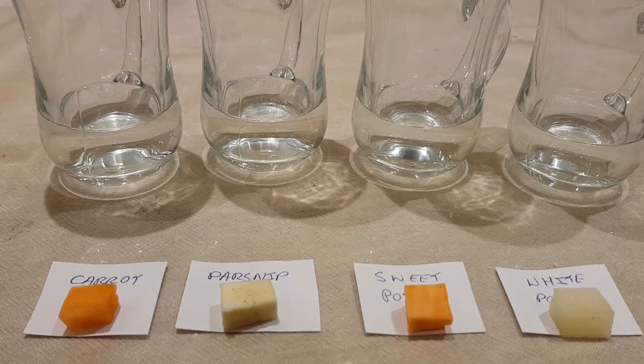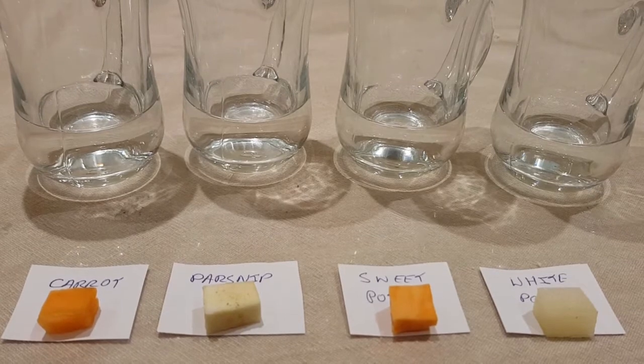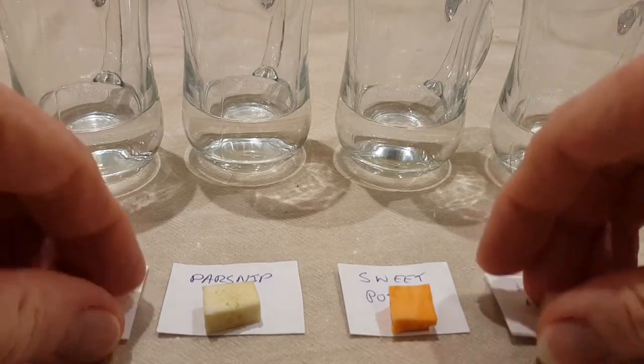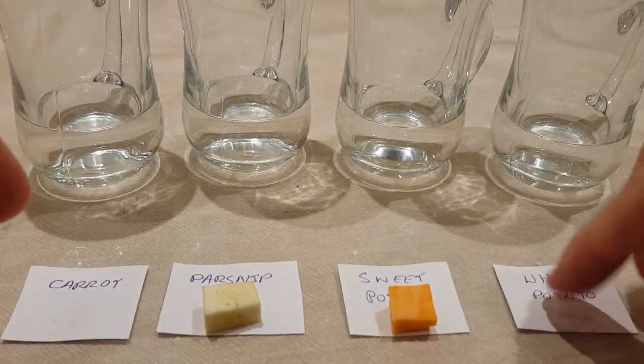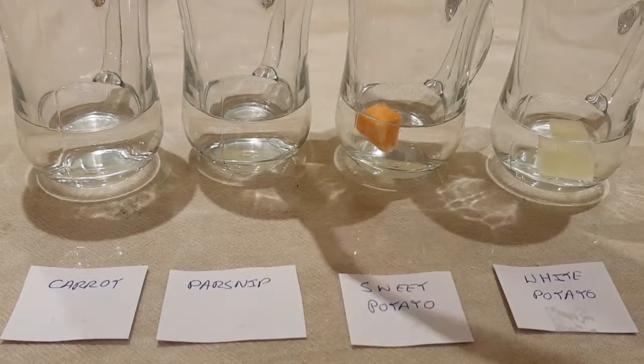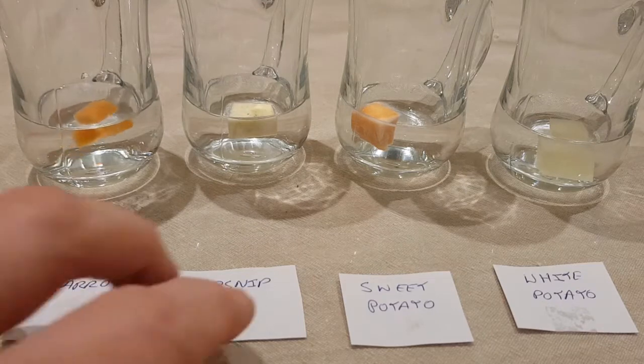All samples of the different vegetables are roughly cut to the same size and they're all raw. So, hopefully when we add them to the hydrogen peroxide solution, we should see the reaction take place. I'll drop these in and what we're looking for is obviously bubbling, which is the oxygen being released as part of the reaction. In with the white potato first, in with the sweet potato, in with the parsnip, and in with the carrot.